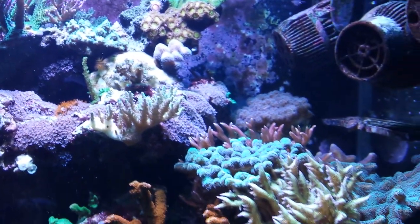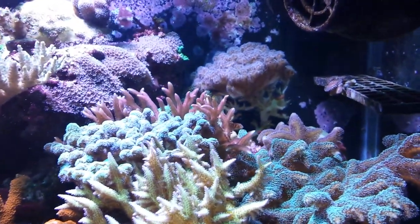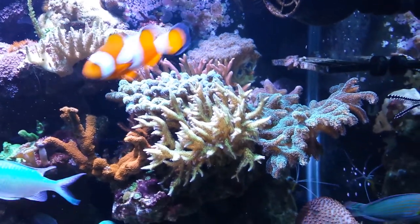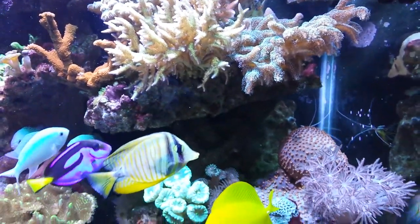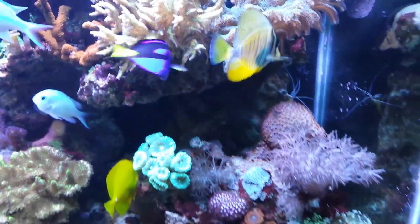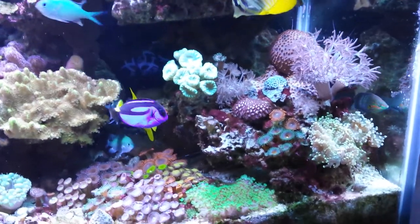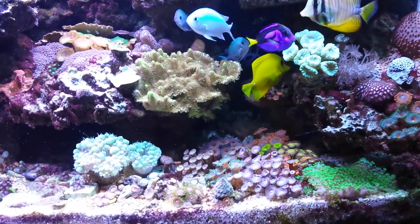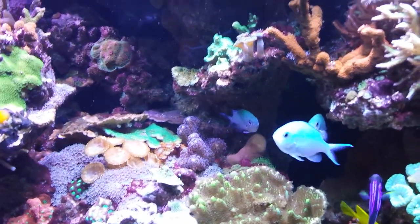Most of my SPS I keep up pretty high. I used to have a few on the sand bed but now I keep it all together. My bird's nest shelf — I don't care what people say, I like them, I think they're great corals. The scape goes way back, all the way around — everything's little islands but you really can't tell because it's all filled in. It gets dark back there on video but it goes all the way through with little caves and connections all over the place.